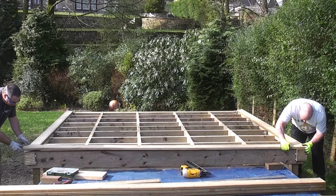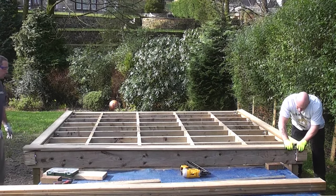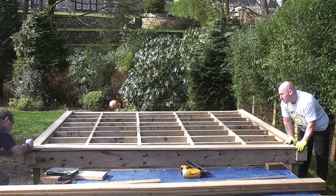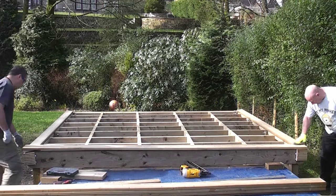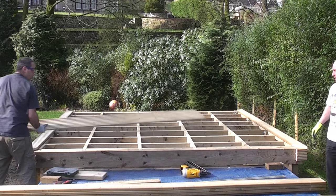Basically what we are doing now is constructing the frame part of the deck. This is achieved by cutting the opposing deck boards to the identical size, so both side pieces will be identical and the front and back will also be identical. This ensures that you either end up with a square or a rectangle. All of the corners should be cut and fixed at 45 degrees.